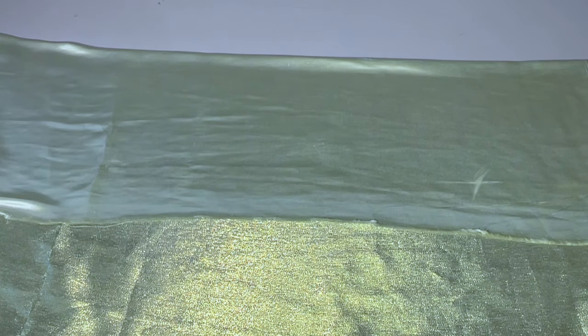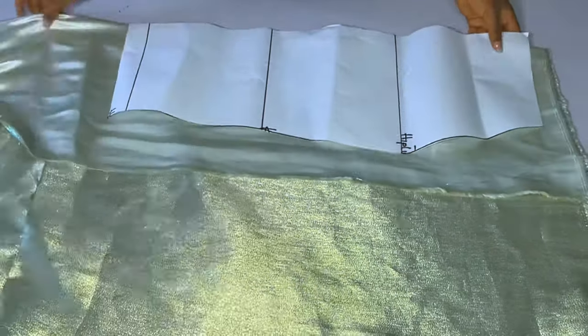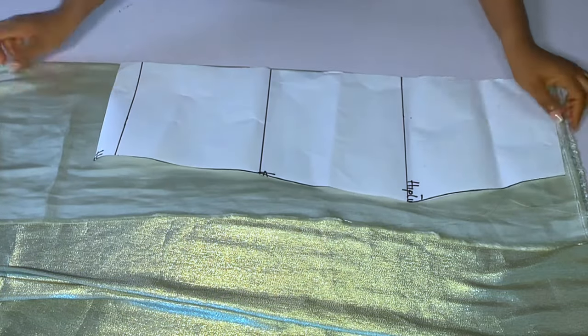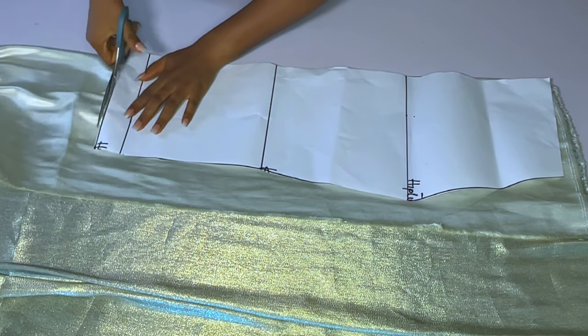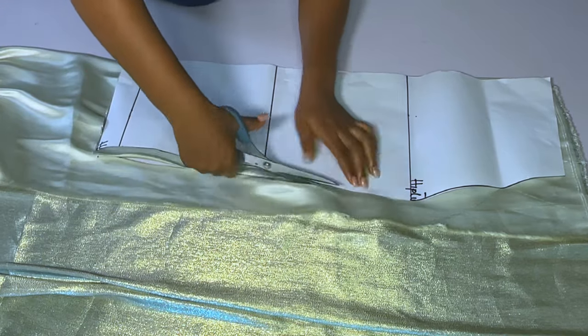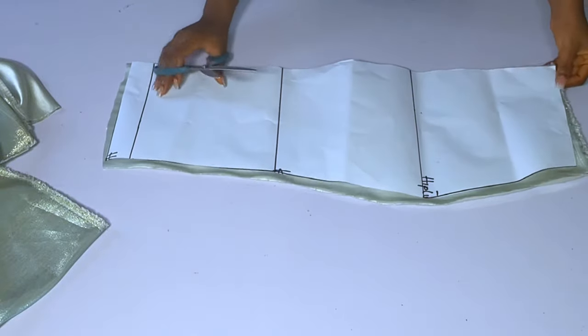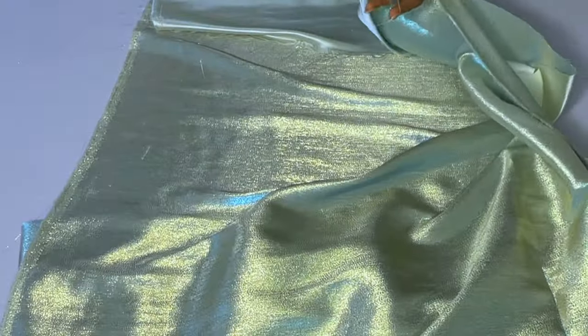For the skirt part of this dress, I'm not drafting anything new — we already have a tutorial where we drafted this skirt. It's just a normal straight skirt. This is a three-quarter gown — the full length of this pattern is 46 inches, so after making the dress it will be 46 inches on my body. I'll place the pattern paper on the fabric and cut it out, then use it to cut the back. For the back of the skirt, I'll add 1.5 inches zipper allowance.